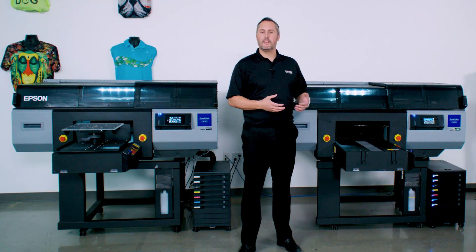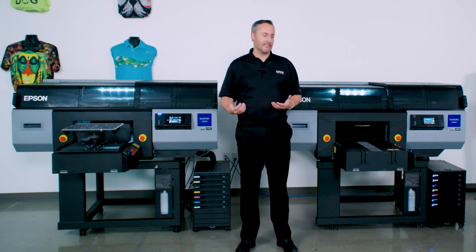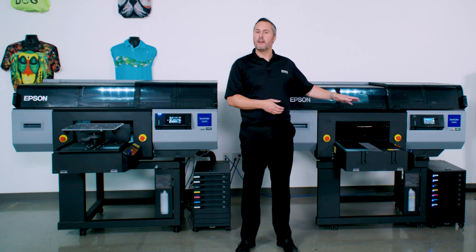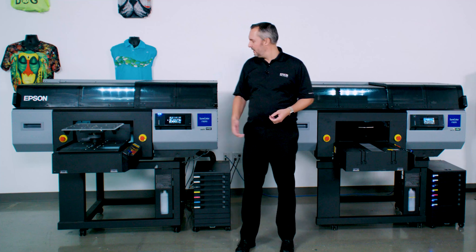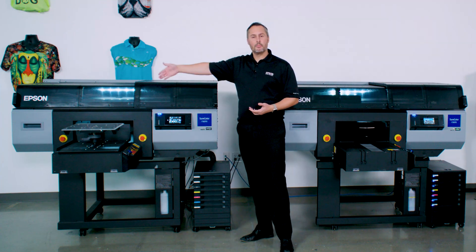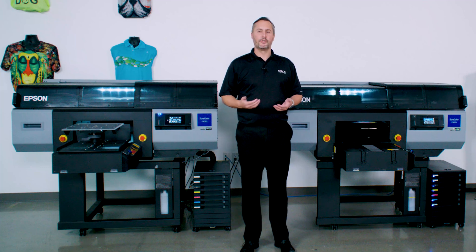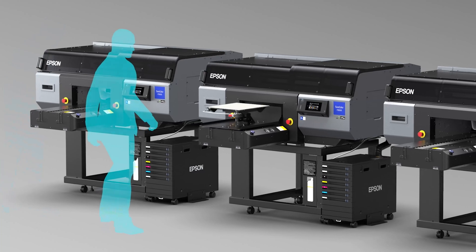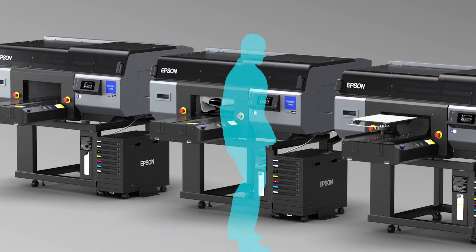If you need more speed, these printers are built to be very easy to add on and expand additional capacity. There's no special power requirement — we just plug them into a standard 120-volt outlet, along with an Ethernet connection or USB, and you can keep adding on additional printers to have more capacity for whatever your production needs truly are. Because they're all adjustable, we can tip and move these printers around for a very ergonomic workflow.